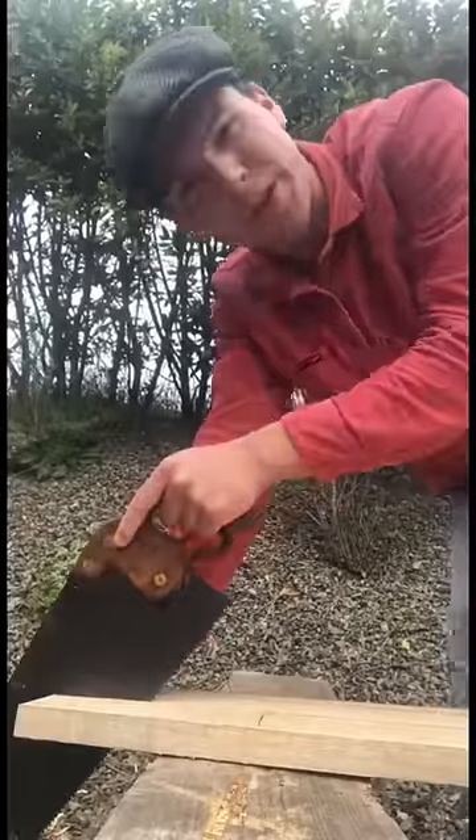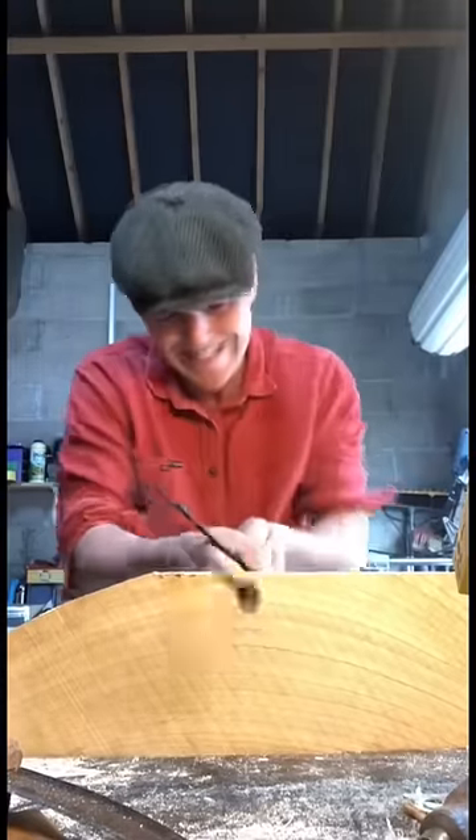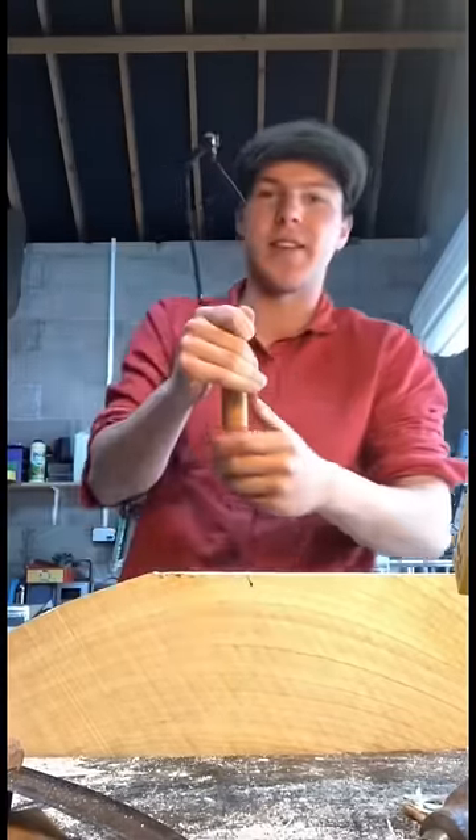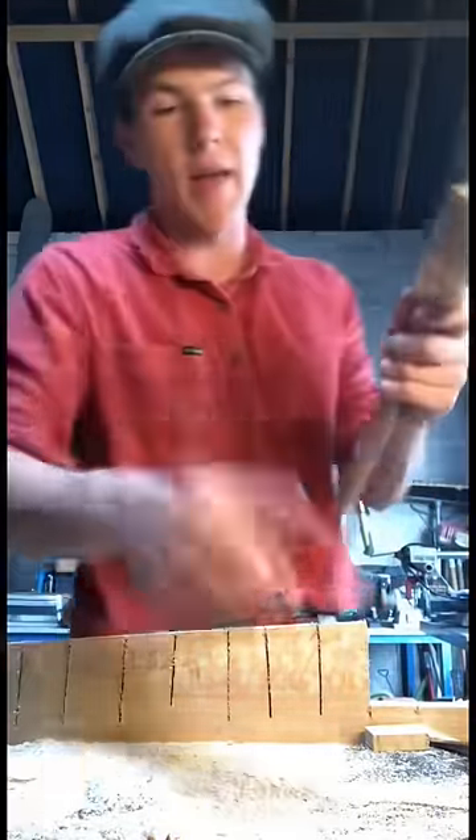I have the old rip cut saw here that we're going to use to cut out the shape. There's no tools like the old tools. Feck it anyway. Just made a load of cuts along this part of the ash and then we come along with our mallet and our chisel.